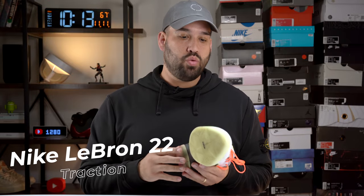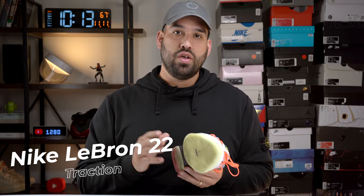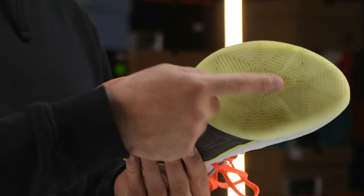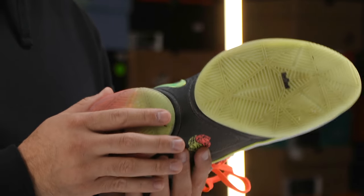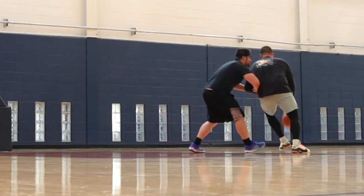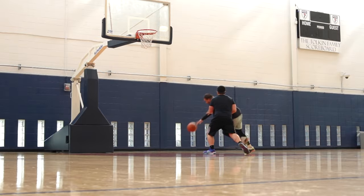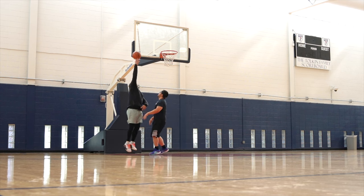The LeBron 22 was fantastic in just about every respect, with one glaring issue that worried me from the very beginning: the traction. Based on the traction pattern itself — a geometric shape type of pattern with threads going all over the place — in theory that should be very effective on court. We're going away from the city map storytelling pattern seen on the LeBron 20, 21, and Next Gen, which worked very well. On the LeBron 22, I found myself slipping and sliding, never really getting any good grip. I tried wiping and it just never bit onto the court.